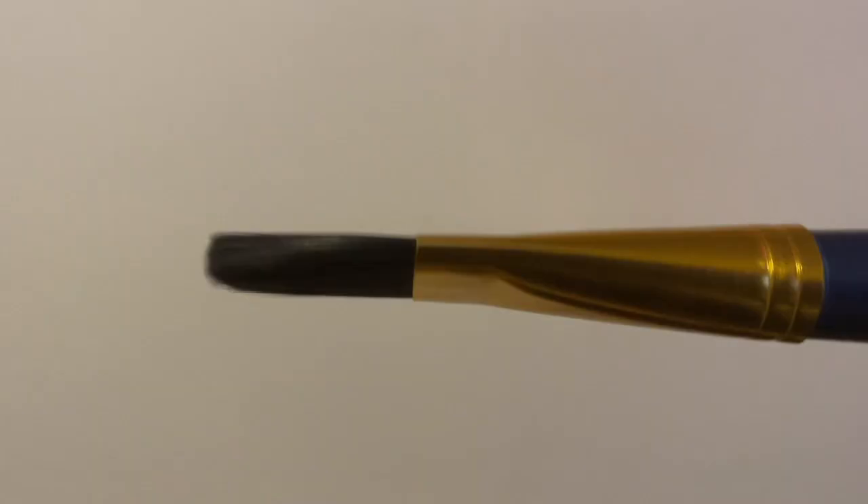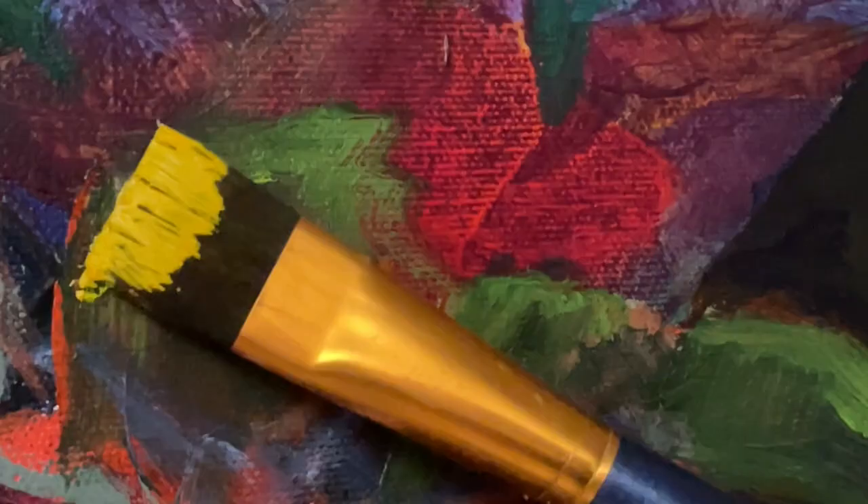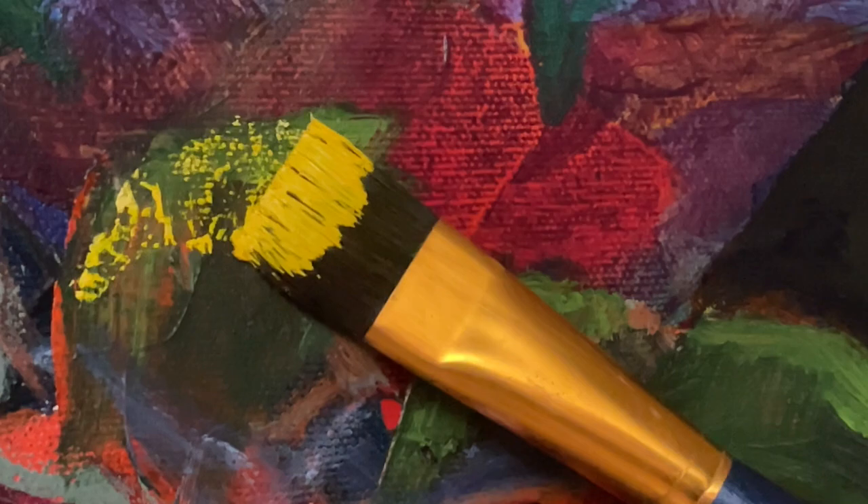We know what scumbling is, but how do we do it? Let's talk about brushes. Scumbling is easiest with large flat brushes, because you don't want to use the tip of the brush — you want to use the belly or the side of the brush. You can scumble with a small or round brush, but it's just easier with a larger, flatter brush. What you want to do is slide the brush across the canvas in a very light and gentle way — this will create that uneven texture you're looking for.